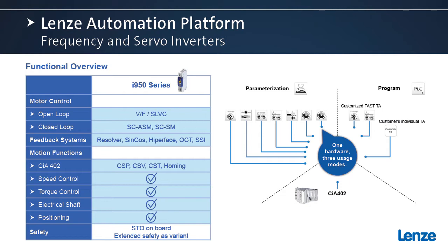We had already mentioned the CIA-402 version — the intelligence is inside the motion controller itself. We also have a version with our technology modules built into the drive, in which it is totally parameterizable. Basically, you change various parameters, and that's how you commission the drive. Very simple.